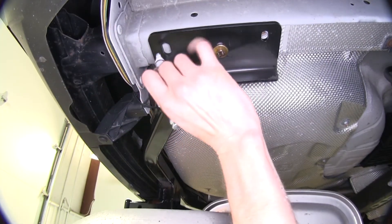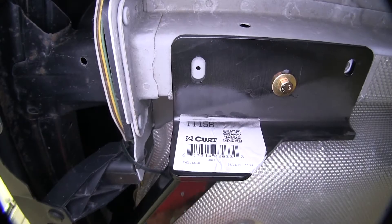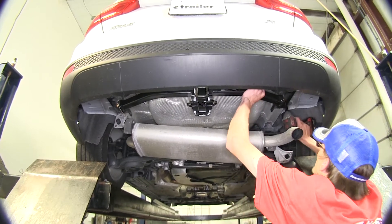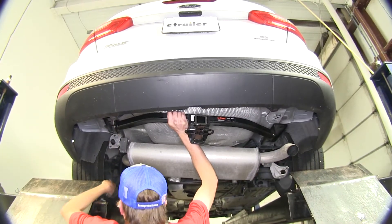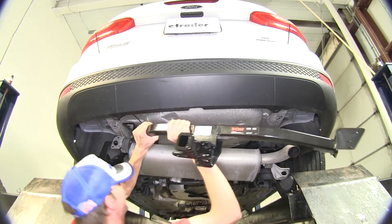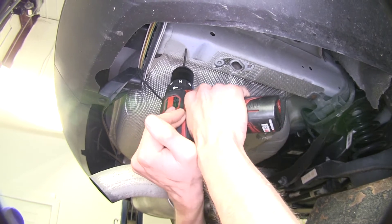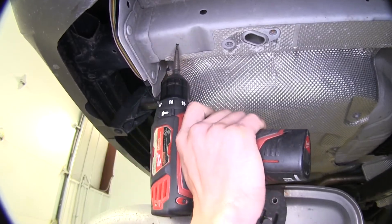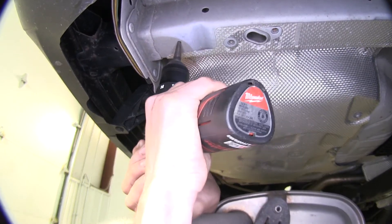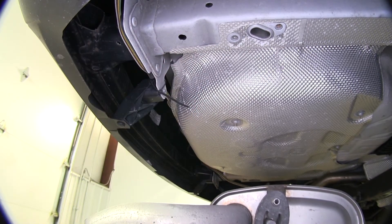With our hitch in position, we'll make a mark right in the center with a paint marker. We'll do this on both sides. With both our marks made, we can remove the hitch now and drill our holes. We'll make a small pilot hole right where we made our mark, then enlarge our pilot hole to the final size of 15/32nds. We'll do the same for the other pilot hole too.